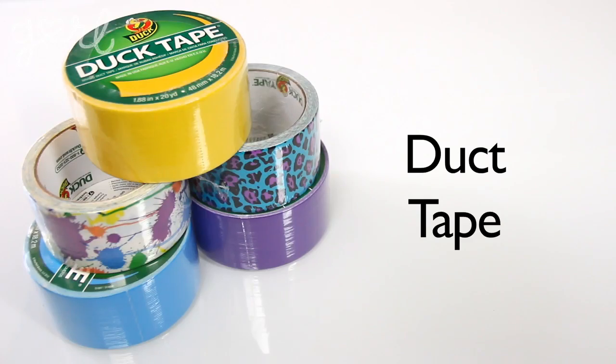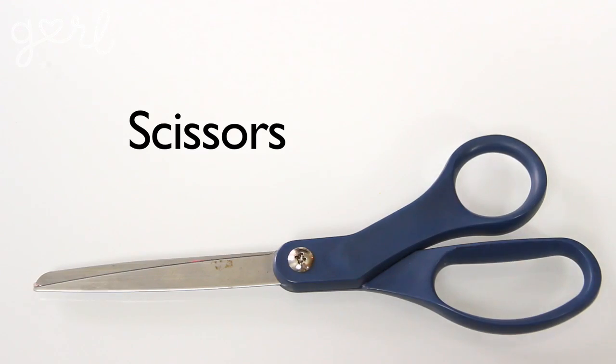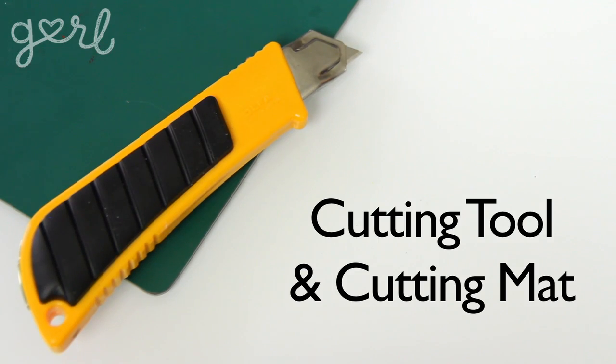For this craft, you're going to need several rolls of duct tape. You really only need one roll total to make your tote, but if you want to fashion it up in different colors and patterns, you're going to need between three to six rolls. You're also going to need a ruler and writing utensil, scissors, a cutting tool and cutting mat, and a plastic bag.